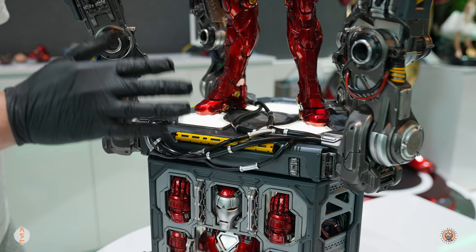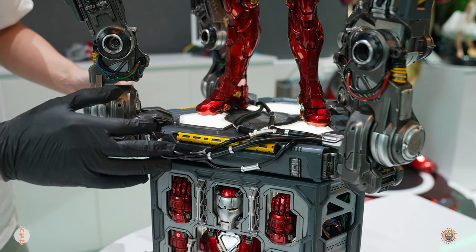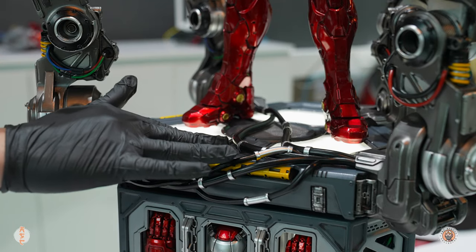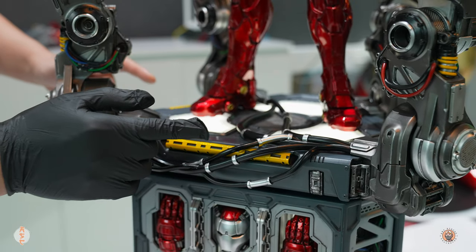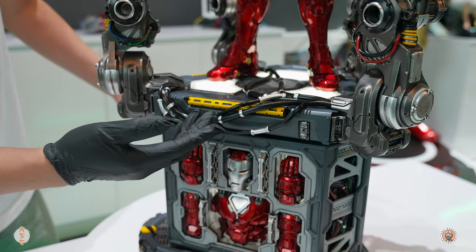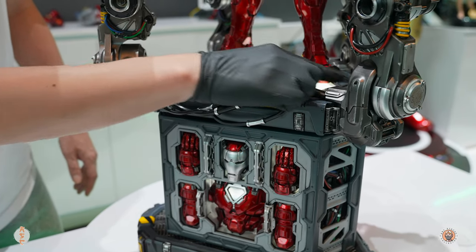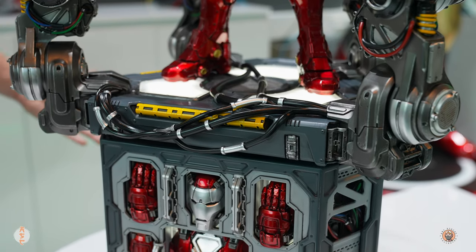I see a lot of people complaining about the AC adapter — I agree with XM that it should be separate, because if something goes wrong you can get it fixed easier. But for this particular statue, it's such a pain to turn the lights on and off — you have to take off the whole top of the base just to turn it on and off. Doesn't make any sense. So I hope they make some type of hidden button somewhere on the base or along the side of this panel. That would be so much better.